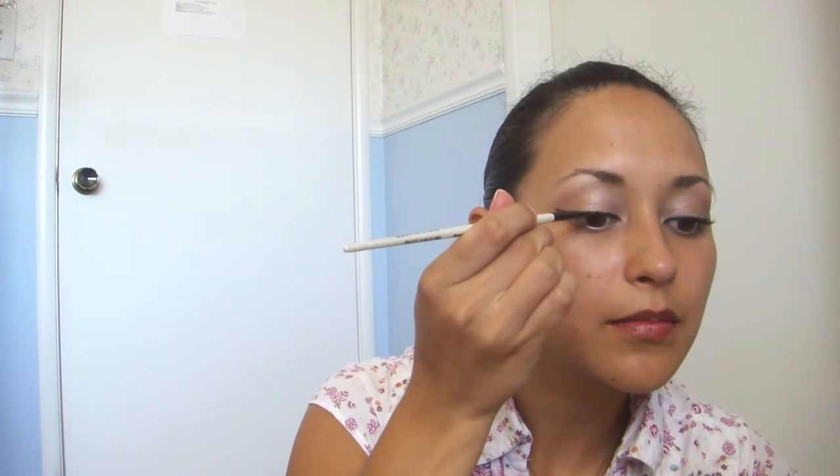I'm going to take my art brush and tap it in Creep, and just put that across the line to make sure that it stays crisp.